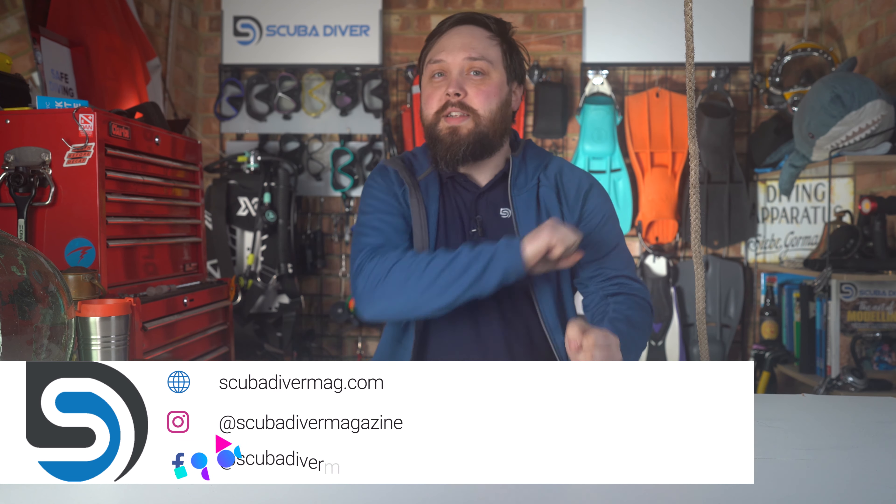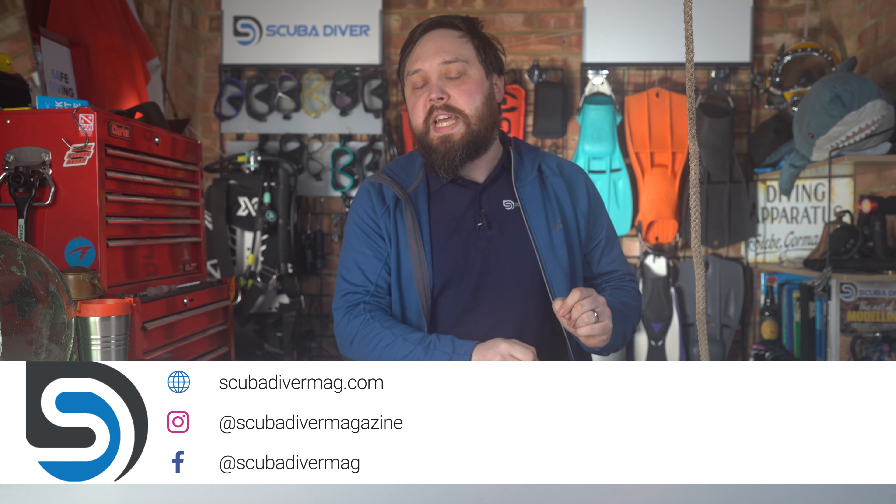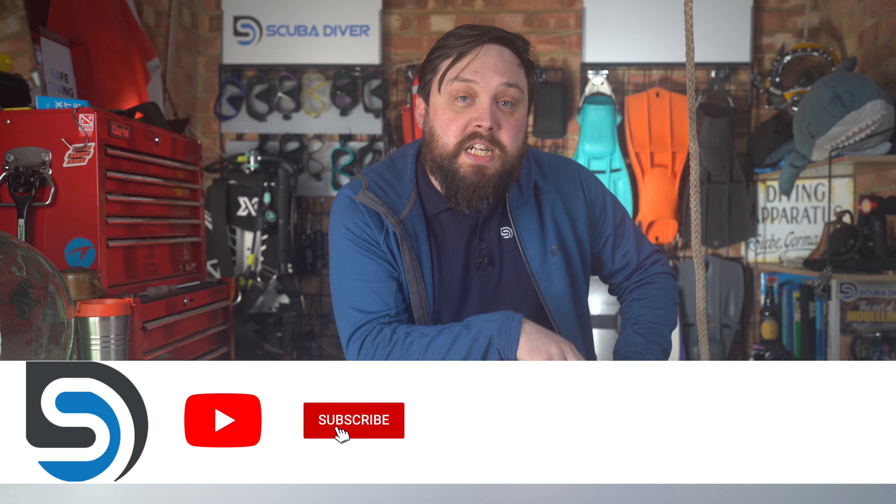Hi, all of you awesome scuba divers out there. Welcome to Scuba Diver Magazine and welcome to Ask Mark, our scuba diving Q&A. I'm Mark, a former dive instructor. I do my very best to answer your scuba diving questions.